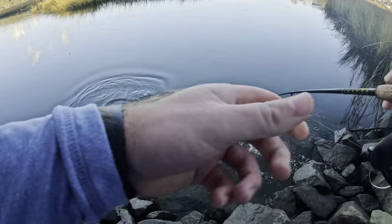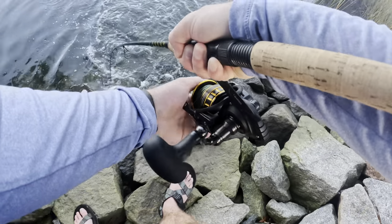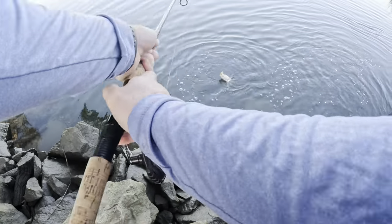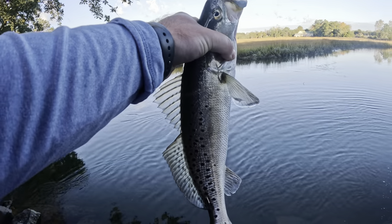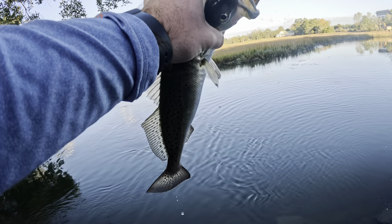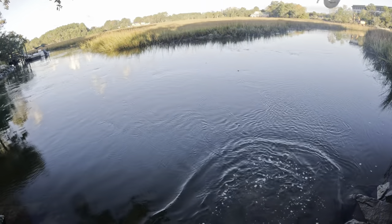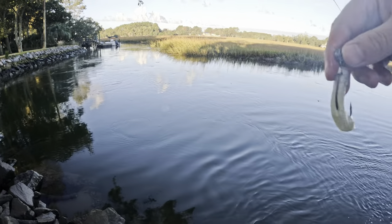For this bait, all you're going to want to do is get line tight, twitch, twitch, reel in the slack — twitch, reel in the slack, twitch, reel in the slack. A little more action with this bait but pretty easy to fish, to be honest. That was ridiculous — such a cool eat! Oh my gosh, nice! These fish are so much fun to catch. Holy cow, that was so cool. Yeah, that works too!